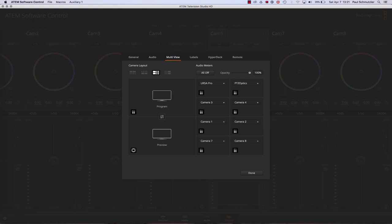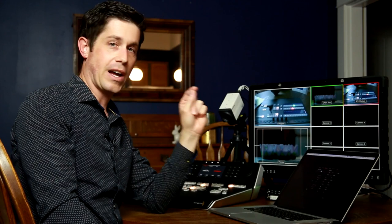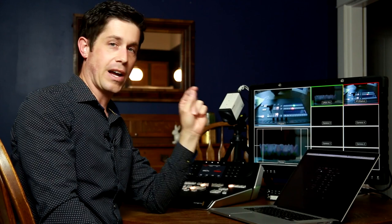Not only can I select which cameras are displayed in the multi-view, but I can choose where they're displayed. I'm using inputs 5 and 6 — number 5 is the URSA camera, number 6 is this box cam. Normally they'd be down in the lower positions, which wouldn't be very visible, so using the software drop-down menu I could choose exactly what showed up in each box on screen. I made my URSA top left and PTZ Optics top right so they're easy to see.